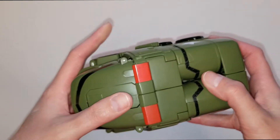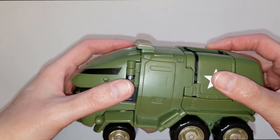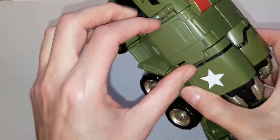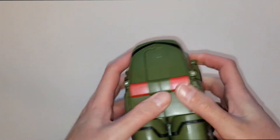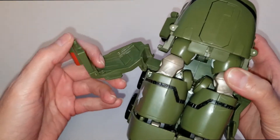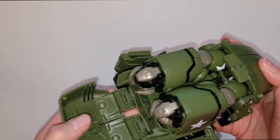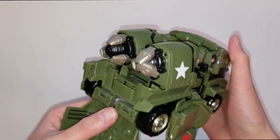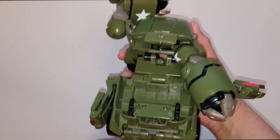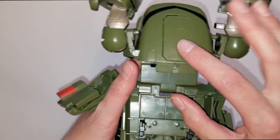I'm going to go ahead and transform him. He does have a couple of flipping or spring mechanisms when transforming. The first thing I'm going to do is pull down his back doors, then come up here and pull down his lights and side doors. Then you push these back doors down and it's going to spring his arms forward.